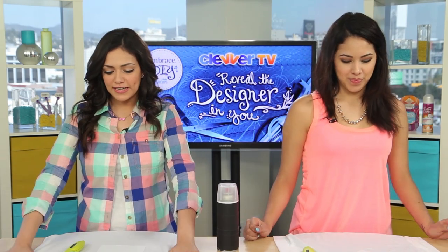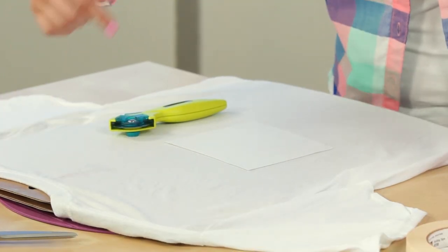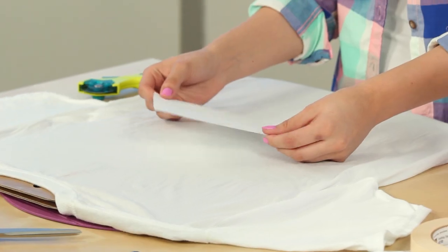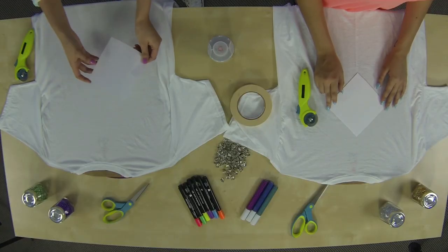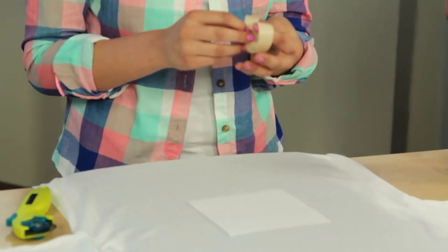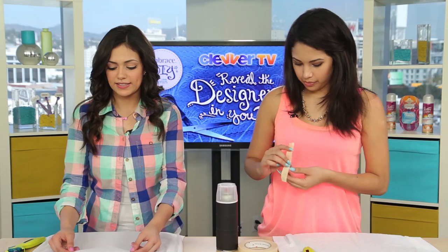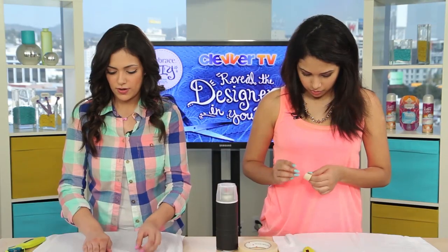Let's get started. Take your big oversized t-shirt and make sure that you put some cardboard in it so that we don't cut through to the front of the t-shirt — trust me. Now you want to take a piece of paper, about 4 inches by 4 inches. This is going to help us create the design for the back of our t-shirt. Grab some tape and stick the paper onto the back of the t-shirt so that it stays. Place it so that it's kind of like a diamond shape on the back of your shirt.